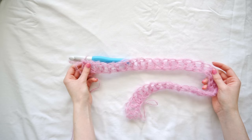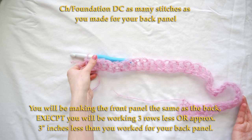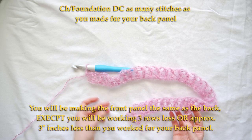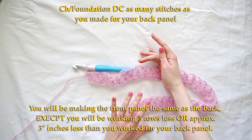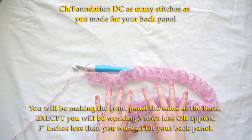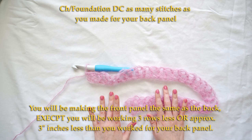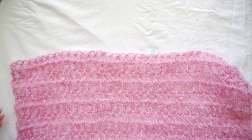For the front panel I already have my 35 double crochets, so you will chain or foundation double crochet the same amount of stitches as you did for the back panel. I will repeat the same process as the back panel, but whatever length I did, I'm going to stop three rows short. I crocheted 17 rows for my back panel so for my front panel I'm only going to crochet 14 rows.